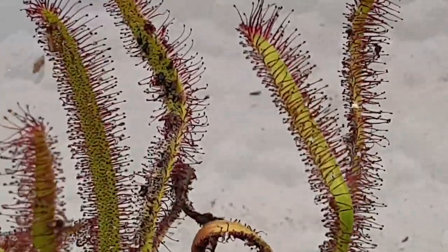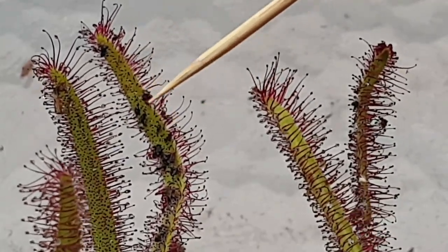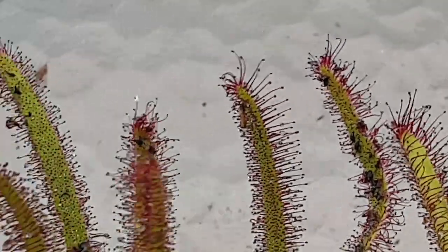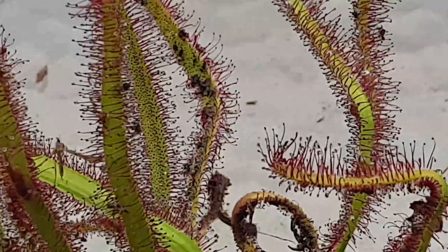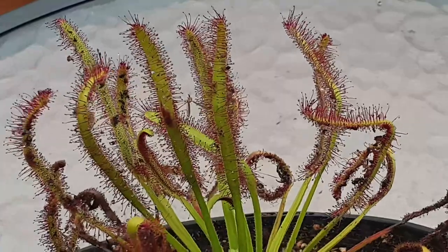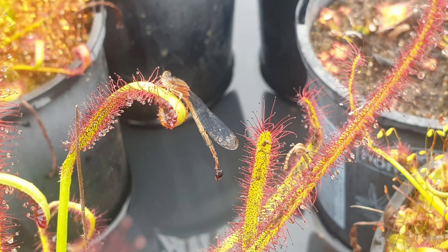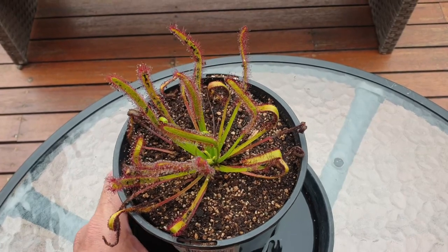I'm just going to zoom in on this leaf over here. See all these black spots? They're all tiny flies which have been caught. There's another one over here as well — all these little black spots — so it's very effective at catching various sizes of insects from little tiny gnats to houseflies and even damselflies. Here's a picture of a damselfly which managed to get itself caught. All in all, it's a very unique and showy species of sundew.